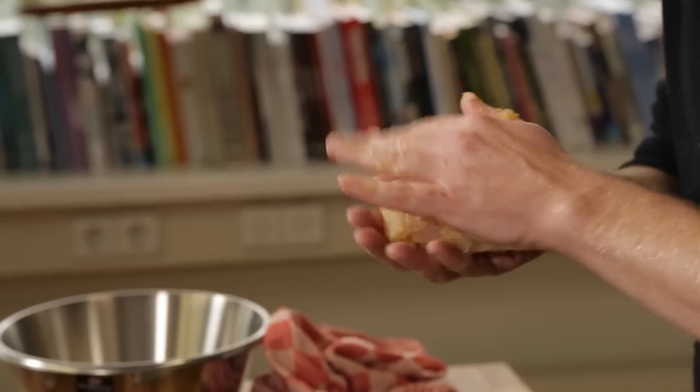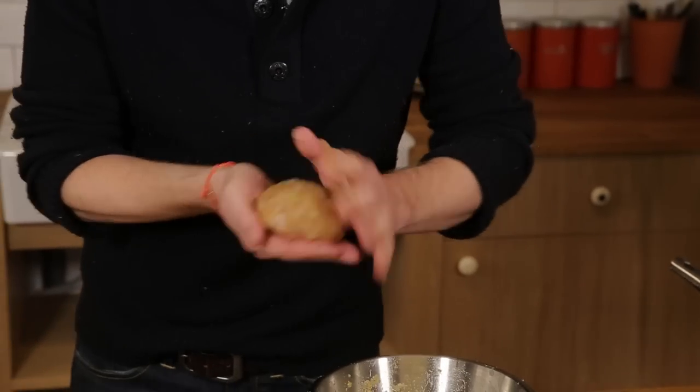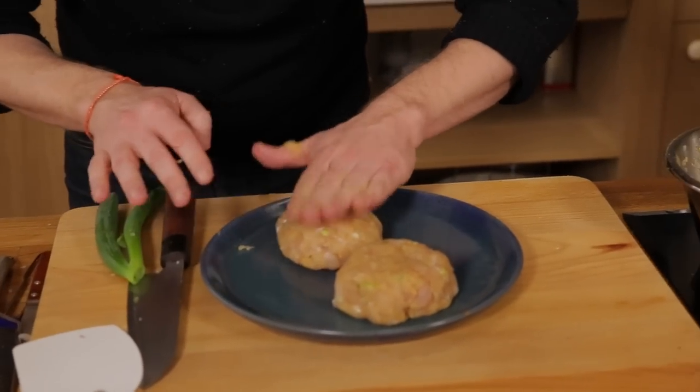You take a handful of your mix and shape it. Look at this — beautiful.